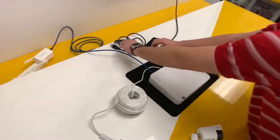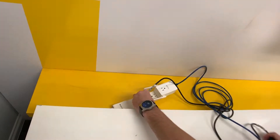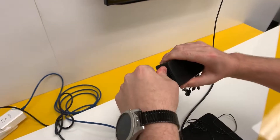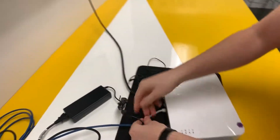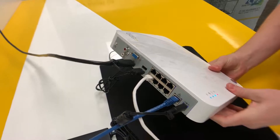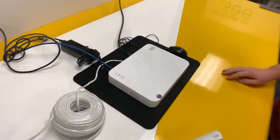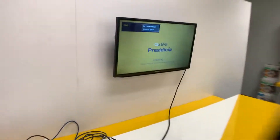Now we're going to power the system on. Plug into a surge protector first, then connect the other end of the power supply into the back of the NVR. As the system is booting, the screen may go blank for up to 20 seconds.